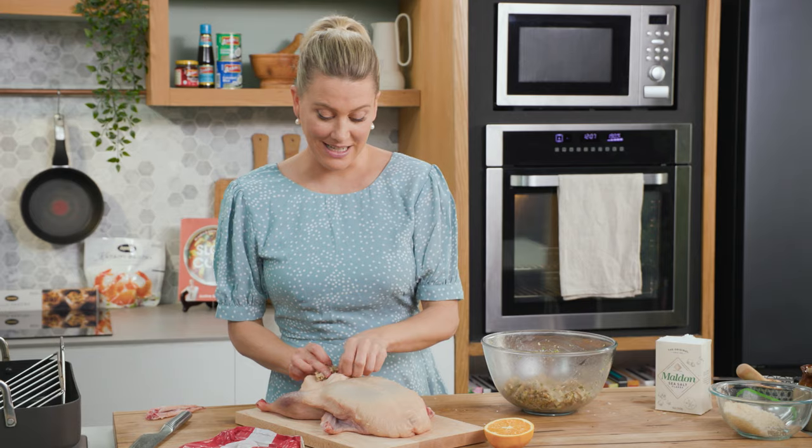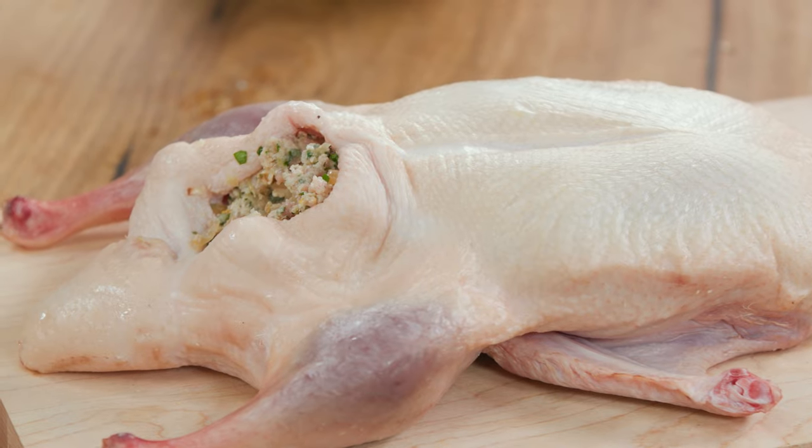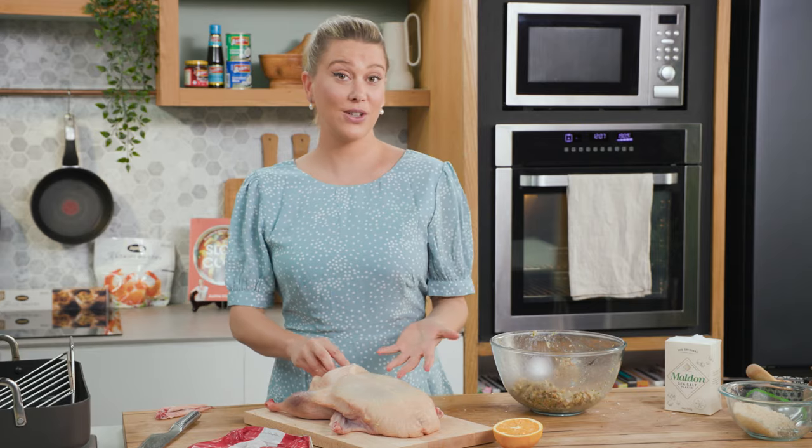I don't oil the duck — there's enough fat on the duck as is. So it's as simple as adding a good sprinkle of salt, and then this goes into the oven at 190 degrees. It's going to cook for 40 minutes per kilo of duck, so this is a two-kilogram duck and it's going to take an hour and 20 minutes.